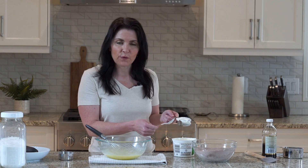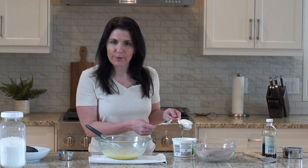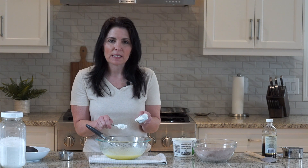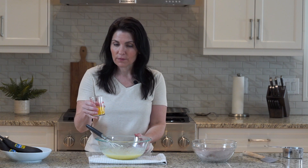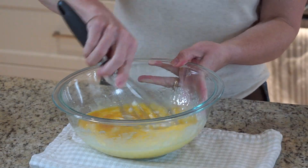My original recipe calls for a third of a cup of yogurt, vanilla or plain. However, I don't have any today so I'm going to use sour cream. It has the same effect — moisture, creaminess — and the acid in the sour cream helps with the reaction of the baking soda. And a quarter cup of orange juice. Give this a good whisk.